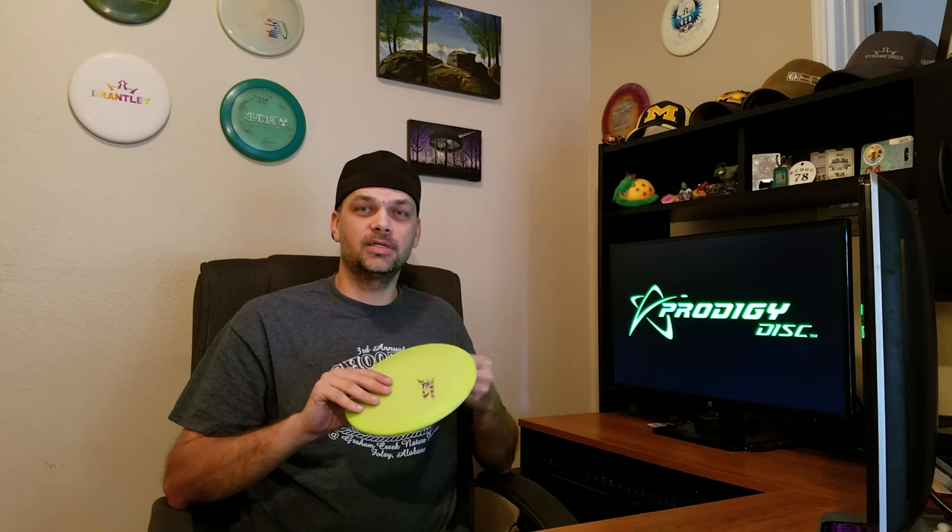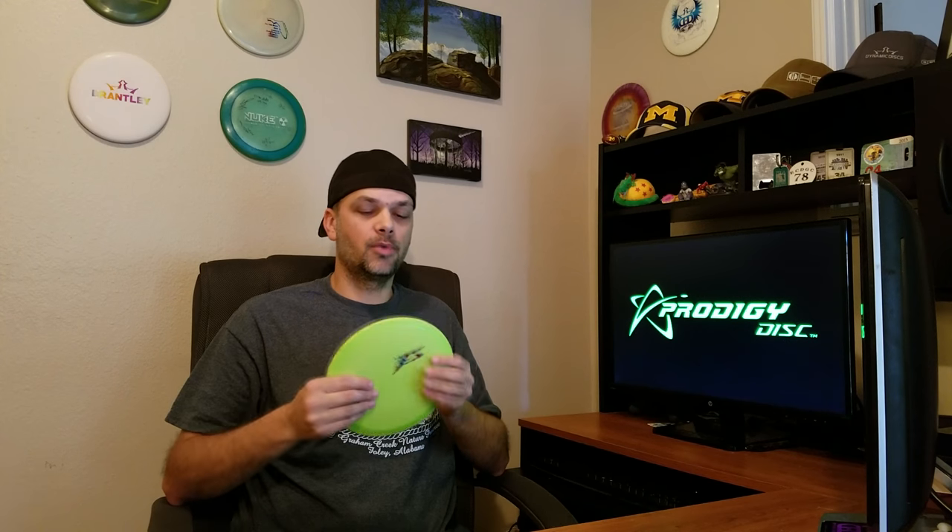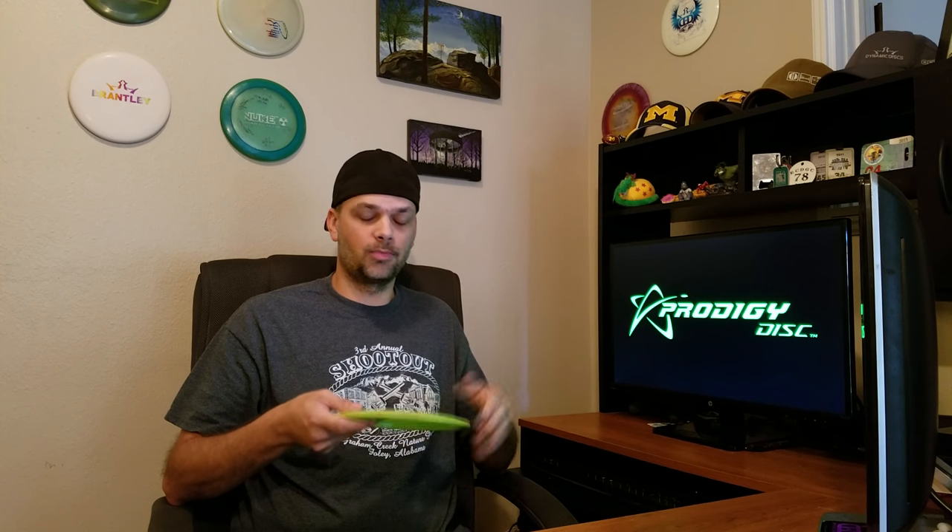So the F5 — what is it? It's in the fairway series from Prodigy. The F5 is going to be down the fairway line towards the more understable side. The higher the number with Prodigy, usually the less stable the disc is. That's just a quick tutorial on Prodigy.